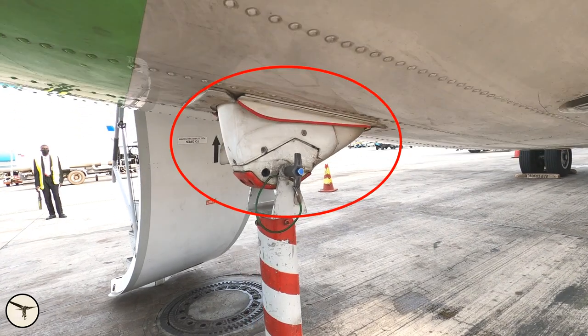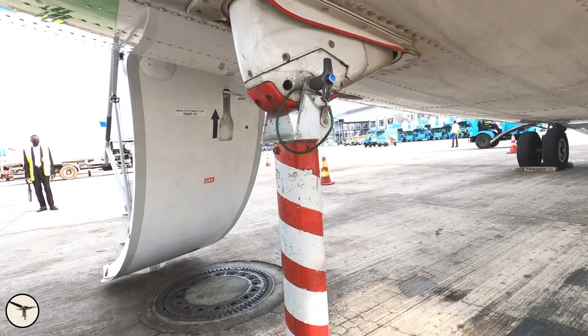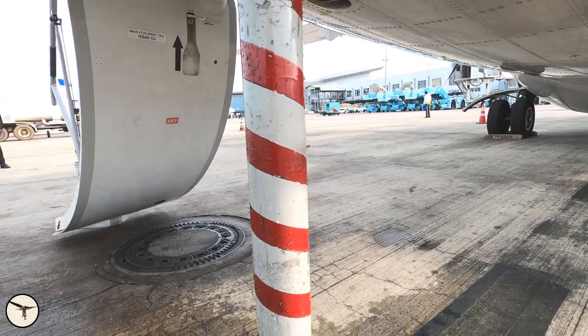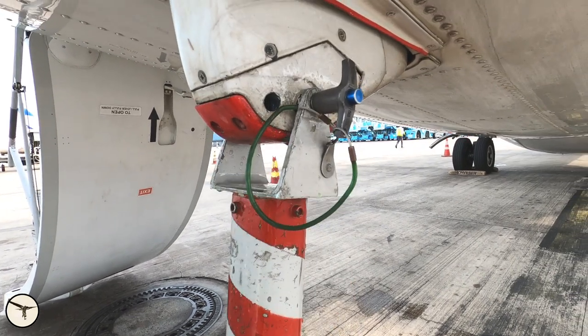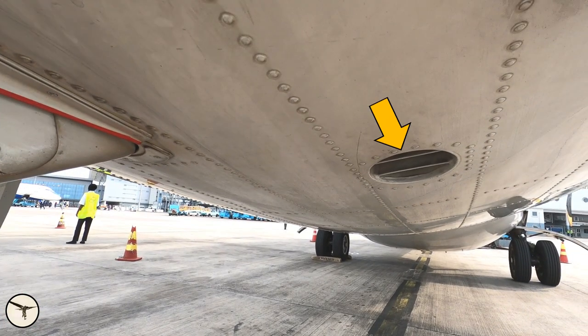Underneath is a tail bumper attached to a shock absorber. When the aircraft is parked on the ground we attach a probe called a tail probe — this is a precaution in case the aircraft is loaded heavily in the aft. The ATR-42 doesn't have this; it's not necessary. Here is one of the outflow valves, which is opened and closed by the pressurization system.